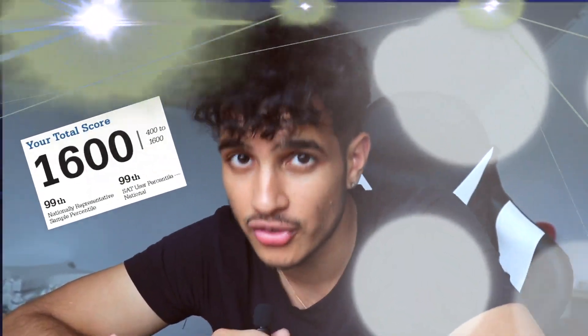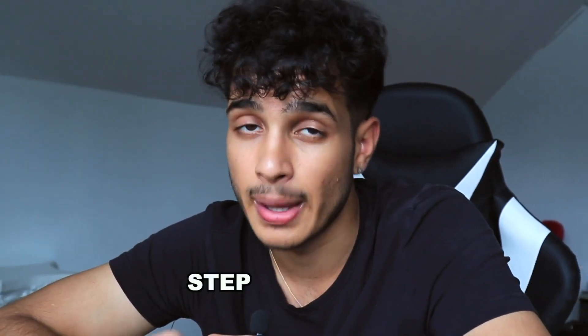A digital SAT is coming up, and it's coming up quick. For all you students who are taking a digital SAT and are already scared about what might happen, I want to talk about how you can get 1,600 on a digital SAT in this video, step by step.